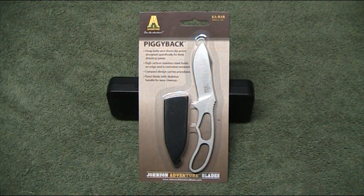G'day everyone, Aussie Mark here with another fixed blade knife review. Today we're looking at the Ka-Bar Johnson Adventure Piggyback Knife.